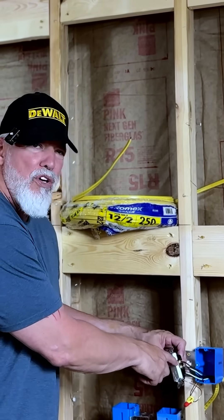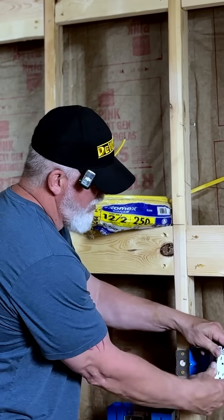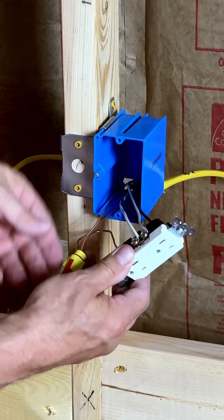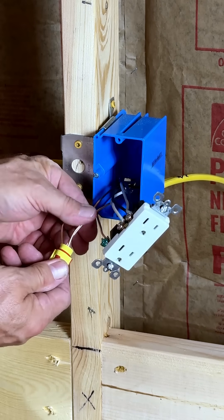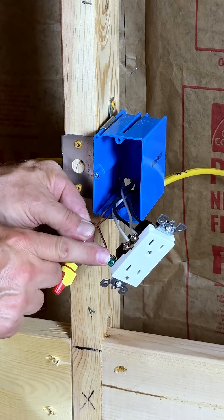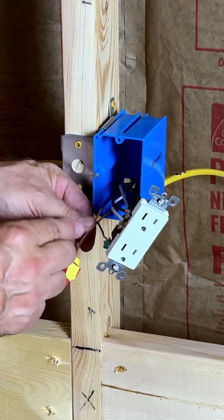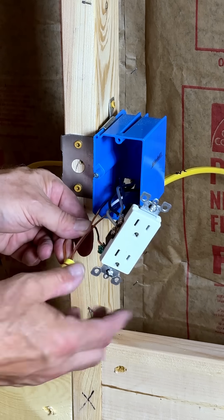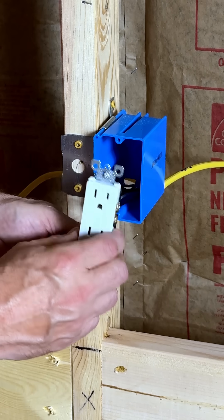The black wire is going to go to the copper. The white wire is going to go to the silver, and then I'm going to use a pigtail and tie my grounds together and tie in here. Never twist these together and just hook one — you always want a compression fitting on the actual ground.